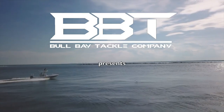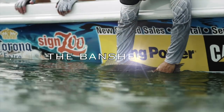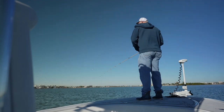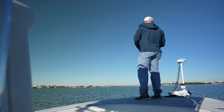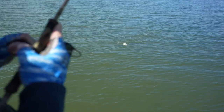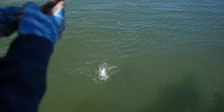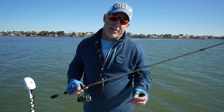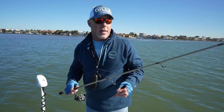Shut up and sit down. Hey gang, fishing out here today with the Banshee Series from Bull Bay Rods. This is our new series at Bull Bay Rods, and it's really holding its own for a lot of different reasons.